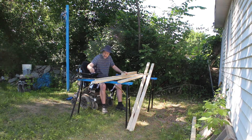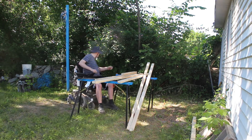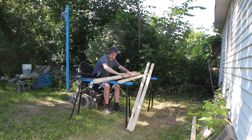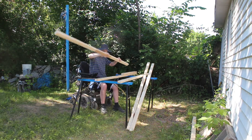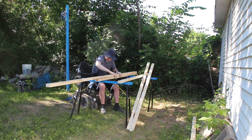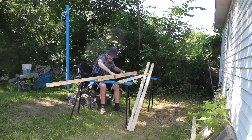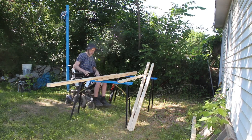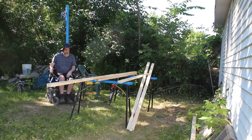What I'm doing in this video is first applying construction adhesive and then screwing the boards together with three-inch screws every eight inches. I've got my sawhorse out and you'll see that these line up quite well with the wheelchair for a work surface.